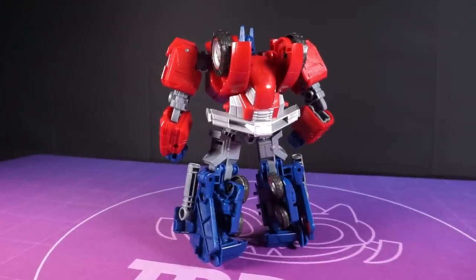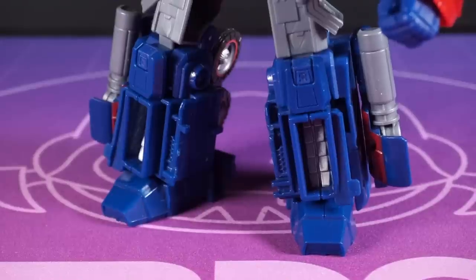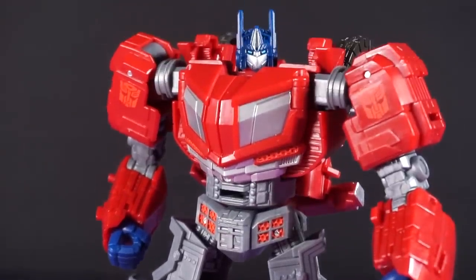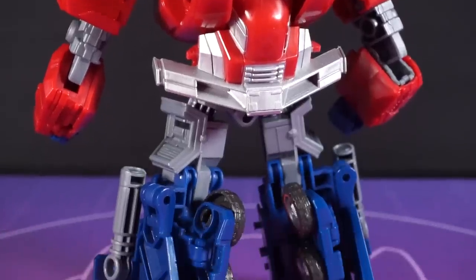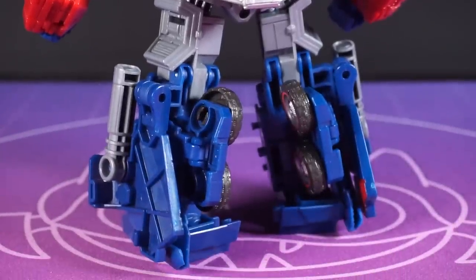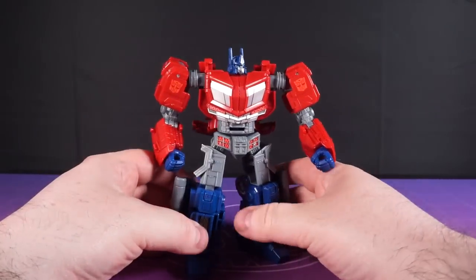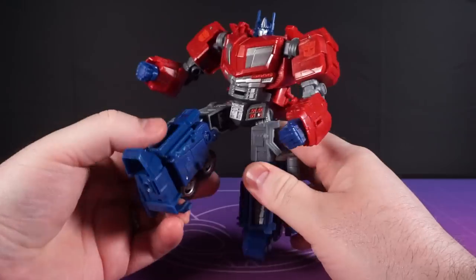So I wasn't sure if I fancied it, and then we started to see those in-hand images coming through from the review channels. I don't know how they get these toys so early — I'm sure it's all above board — but it was then that I felt there was enough of a middle ground here to give the lad a shot. And I'm really glad that I did because honestly, there are moments when Optimus here does feel a little bit fragile, but for say 90% of the time he's a surprisingly heavy wee powerhouse.